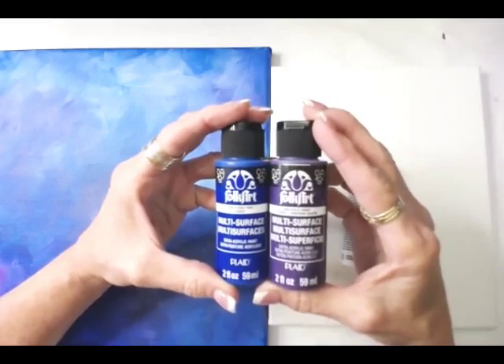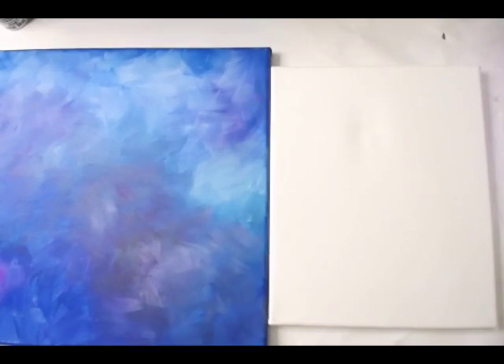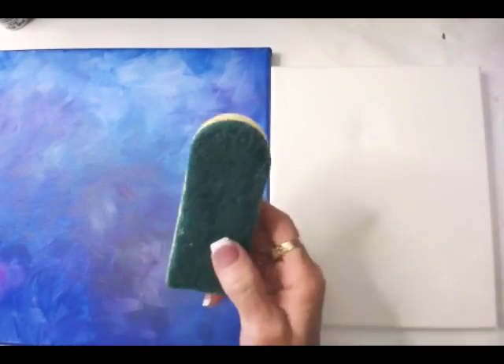I'm going to use cobalt blue and some violet pansy. Any kind of purples and blues are going to help you. And some white, because you're going to see right in here I did some white. What I want you to see is that this is simple and fun.